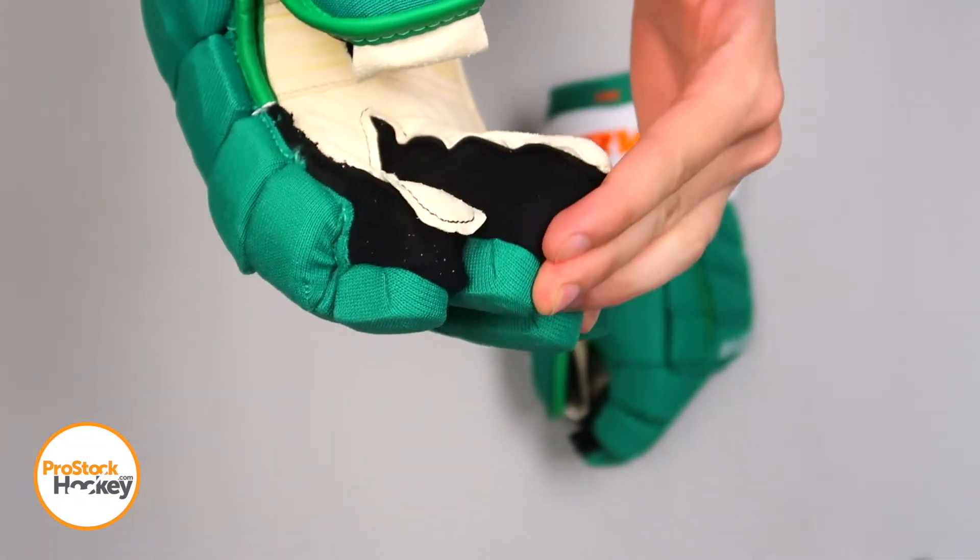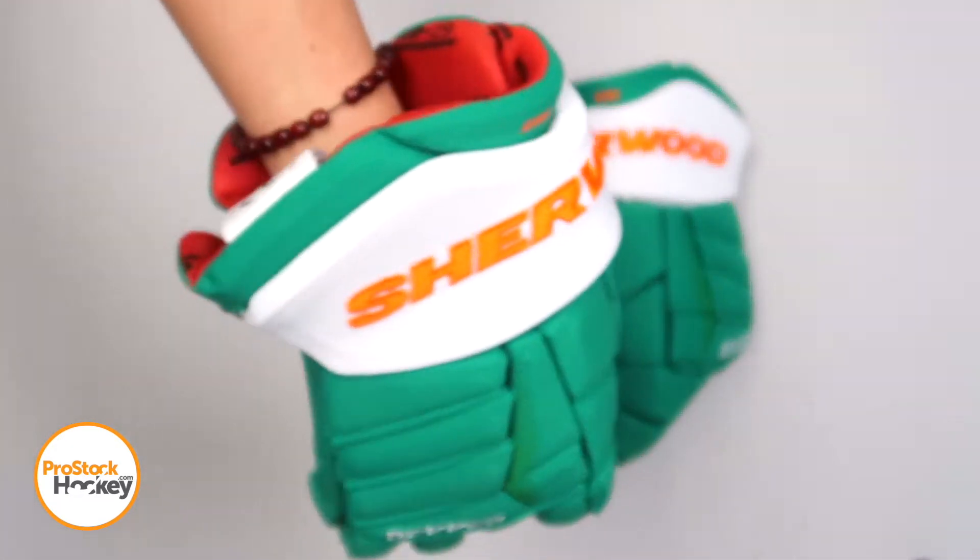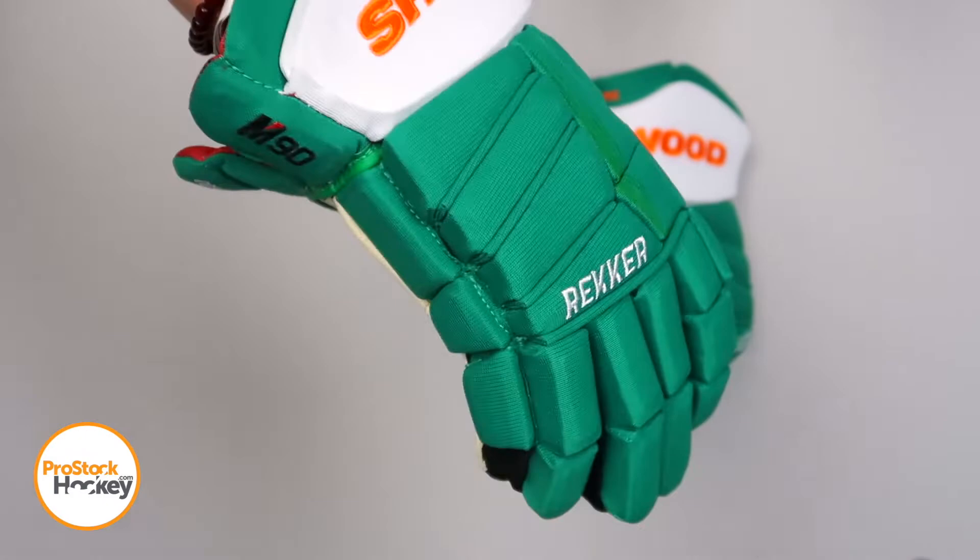These gussets are made with an elastic material that are stretchy and thin enough to offer some ventilation, along with some solid protection all around and a flex thumb.